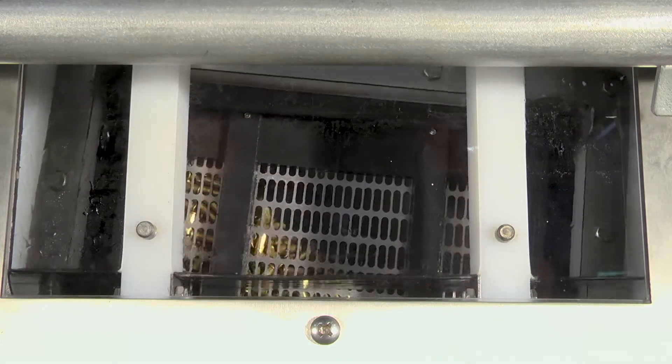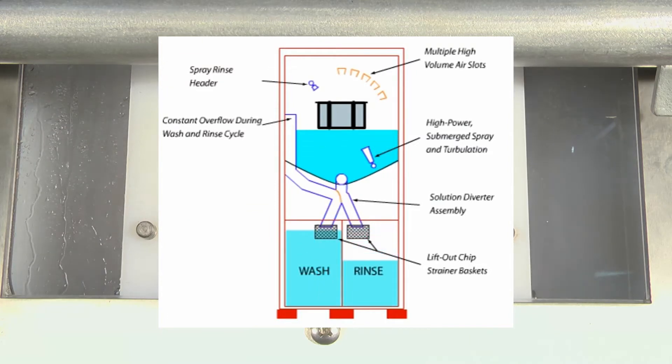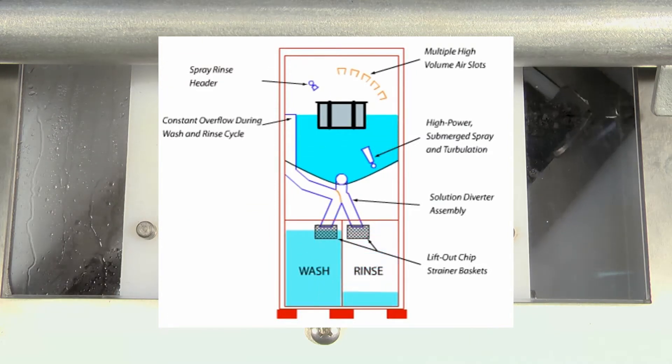After the wash cycle, the process is repeated with a soak and spray rinse from a second pump and tank. An optional fresh water and DI rinse is also available.